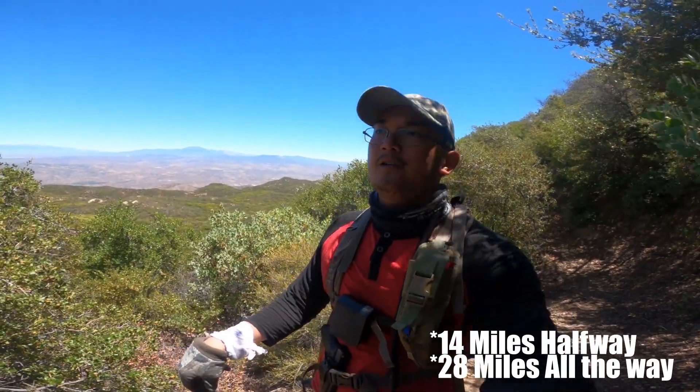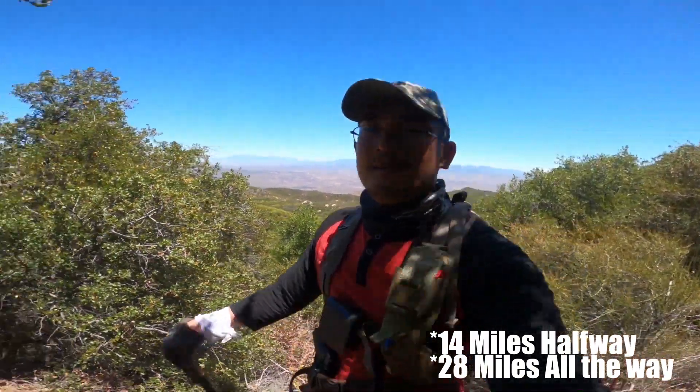This trail is about 22 to 24 miles in total if you loop around. I'm gonna go halfway, so 12 miles. Keep hiking, guys.